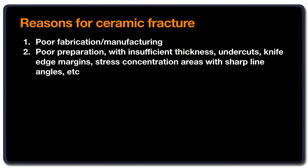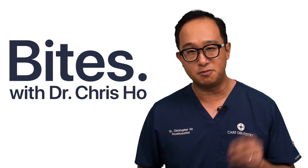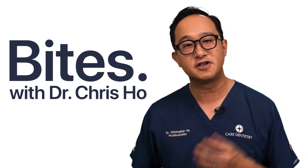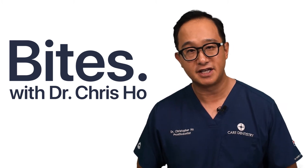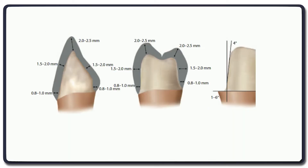The second reason is normally dentist-related and could be due to poor preparation. The main culprit is insufficient thickness — you haven't created enough thickness of material to give it sufficient strength and bulk. It could also be that you have undercuts, knife edge margins, or sharp line angles in your preparation. Those sharp line angles create stress concentration areas. All crowns or onlays have a minimum thickness required, and if you encroach on that, it weakens the mechanical properties significantly and may cause fracture.